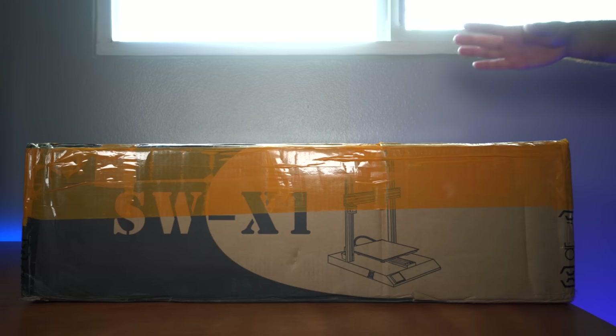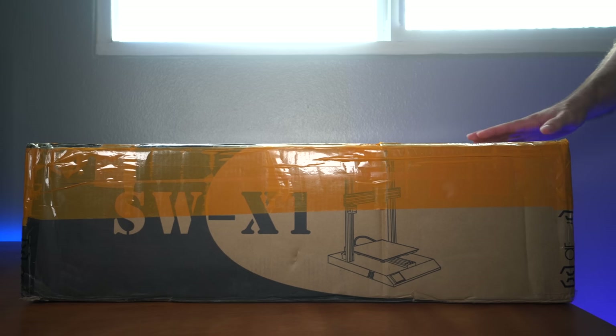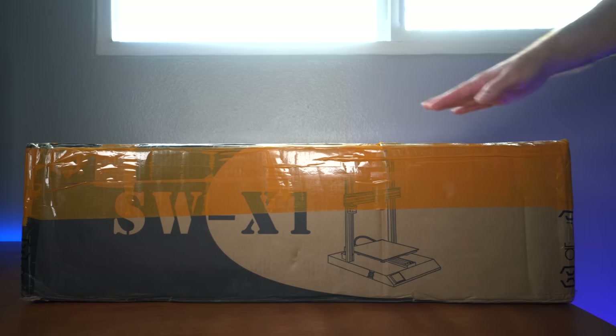Hey guys, welcome back to another 3D printing video. Today we're going to be unboxing quite an interesting printer — it's very large, or at least the box is, and it's called the Artillery Sidewinder X1.